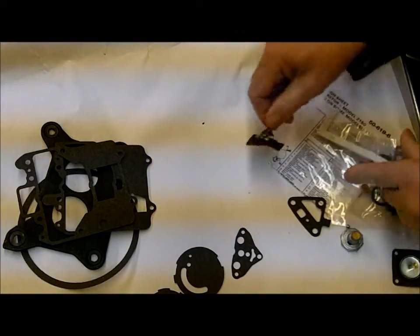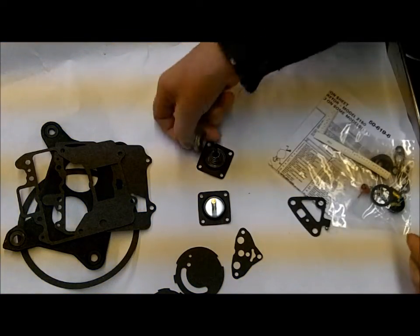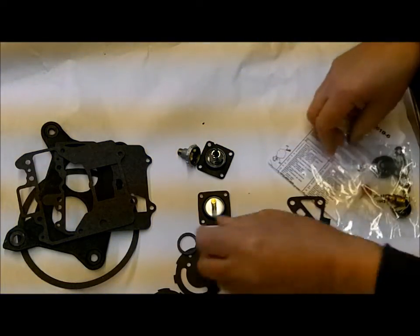You've got a couple different diaphragms. Power valves. The check ball of course comes with it. There's a gasket.